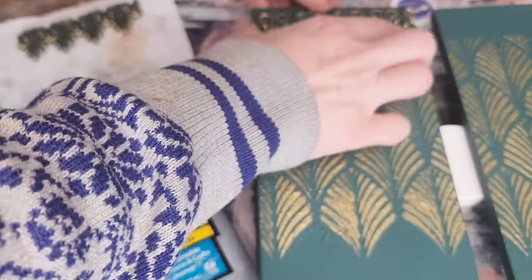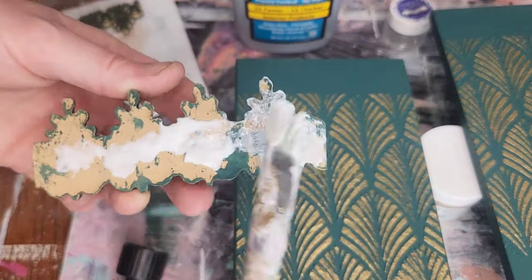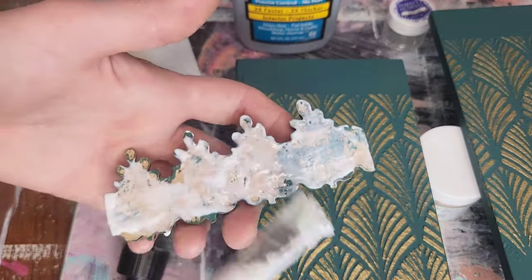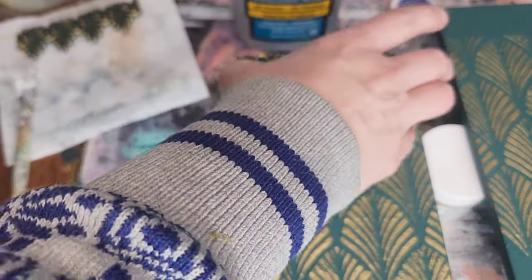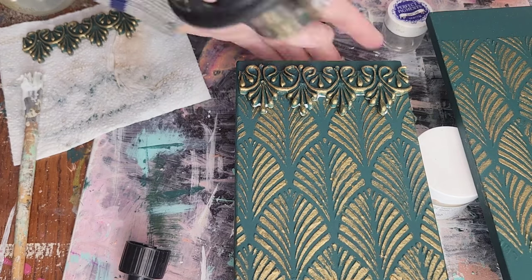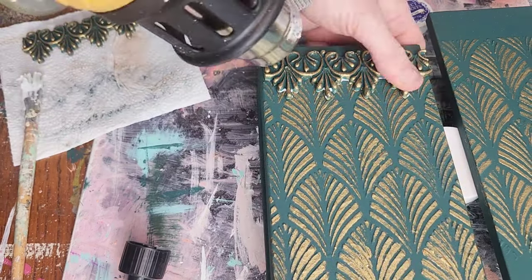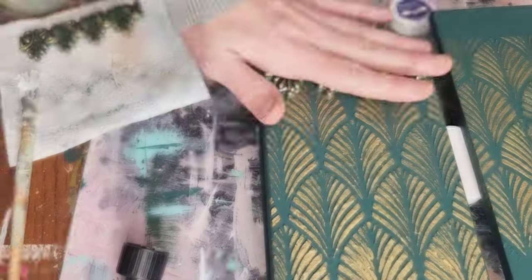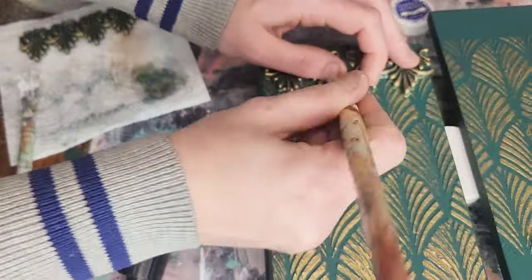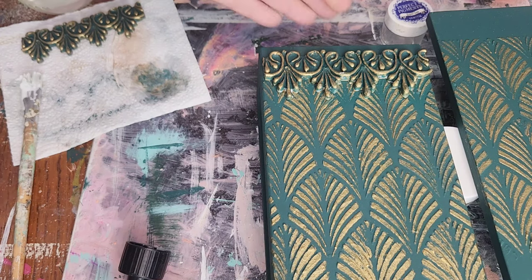To glue down my molds I like to use Titebond Quick and Thick. I use a paint brush to spread a thin, even layer on the back of this mold. Once I have my mold in place, I'm going to heat this mold back up so that I can really contour it over that raised stencil design — it also helps ensure that your mold is tightly bonded to your surface. Then I come back afterwards taking a damp paint brush to wipe off any of the excess glue.